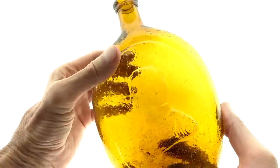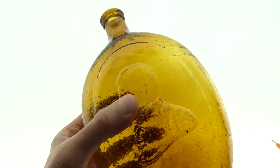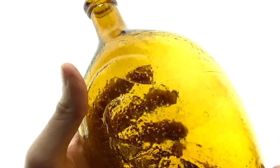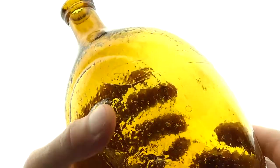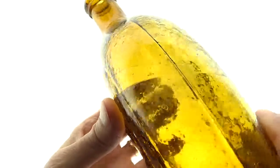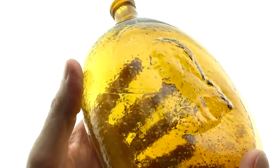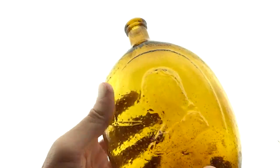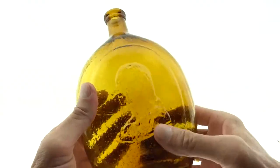Kind of an interesting bubble that starts here. We're going to turn this down a little bit just because we are. There's a bubble that goes from here that stretches all the way around to the back, and that's kind of a neat thing. It's funny with everything going on in this flask — it's maybe one of the least things you notice, but it's really pretty cool.